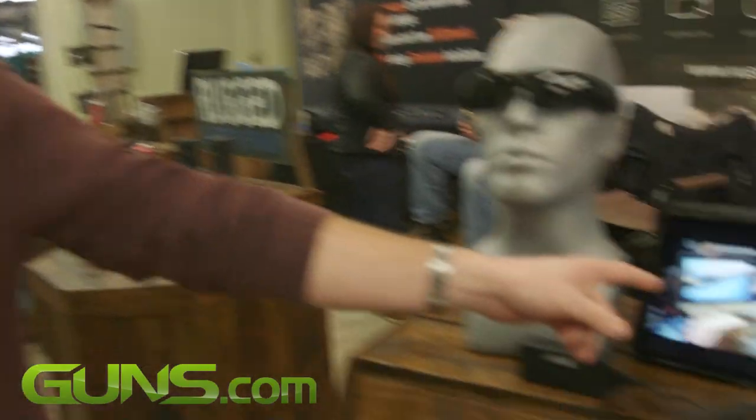Here you just slide these bad boys on, reach up here, press a button. Now you've got a pair of polarized sunglasses with interchangeable lenses that is shooting 1080p video of whatever I look at.